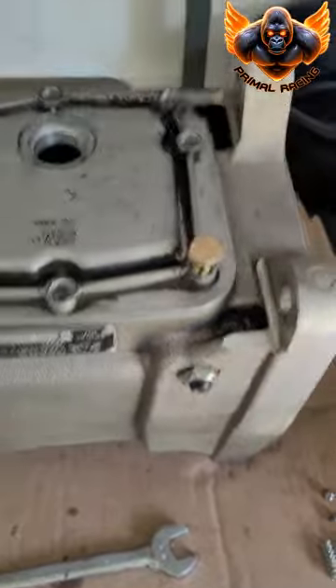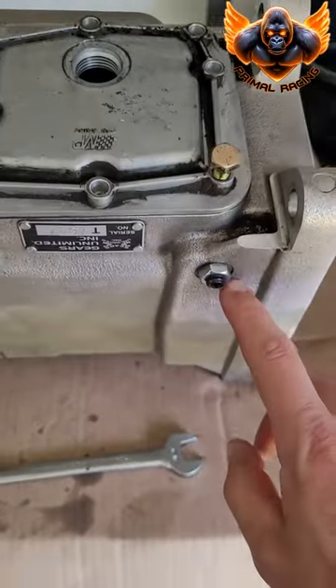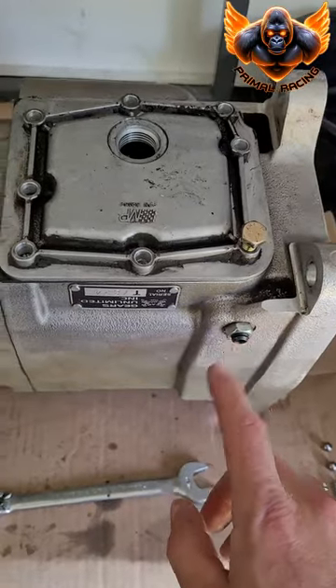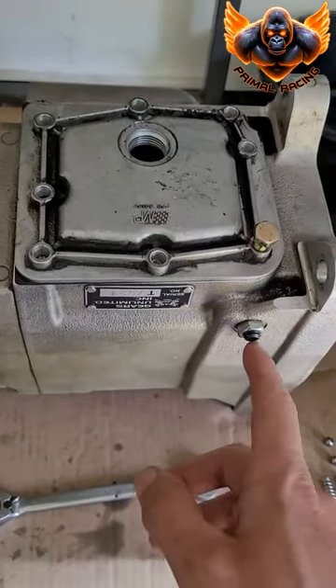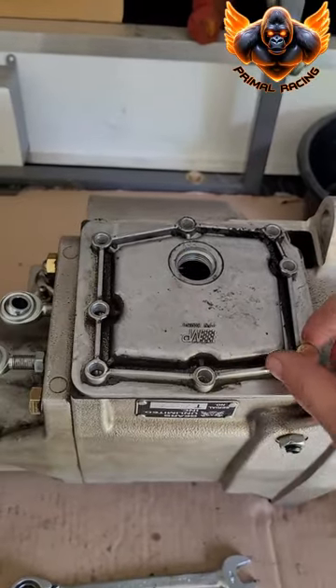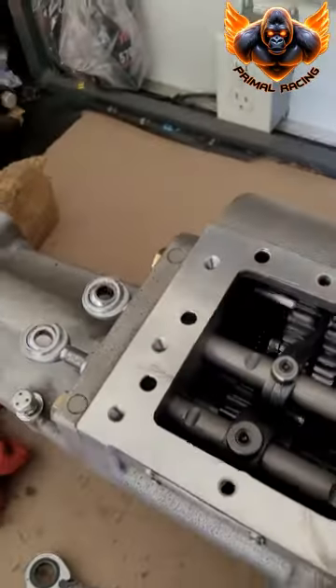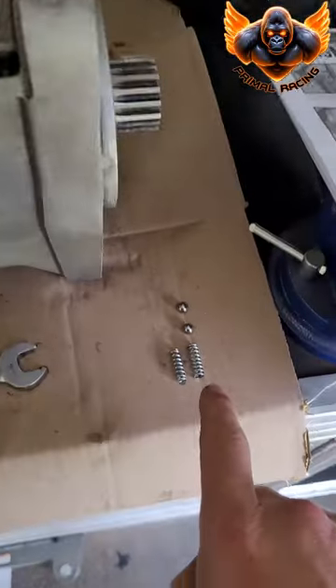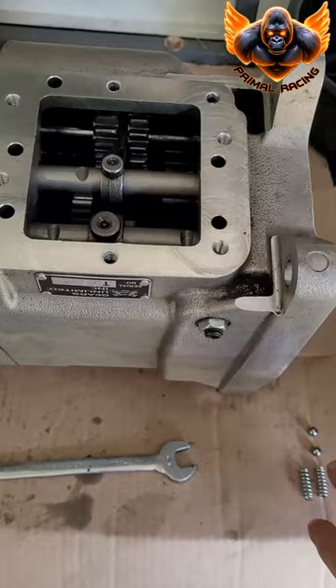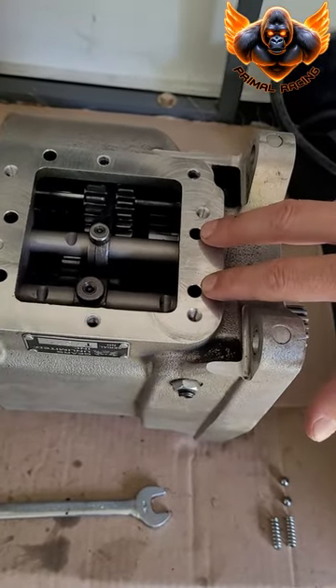I've already got a couple steps done here. First thing you're going to want to do is loosen this and take this out. It's a 9/16 wrench, and then take the side cover off with these bolts here. These are half inch. When you take that off, these springs and these balls are detent balls, detent springs — they're right here in these two holes.